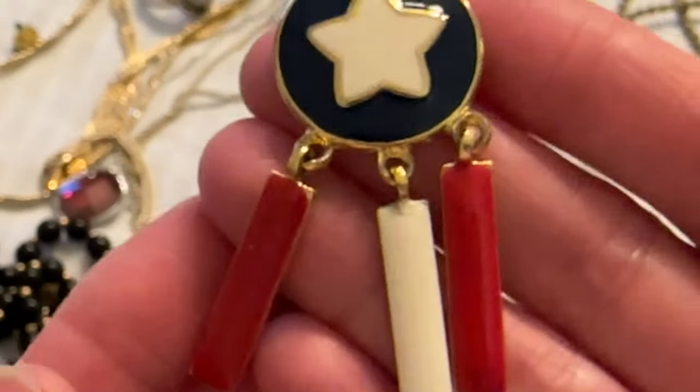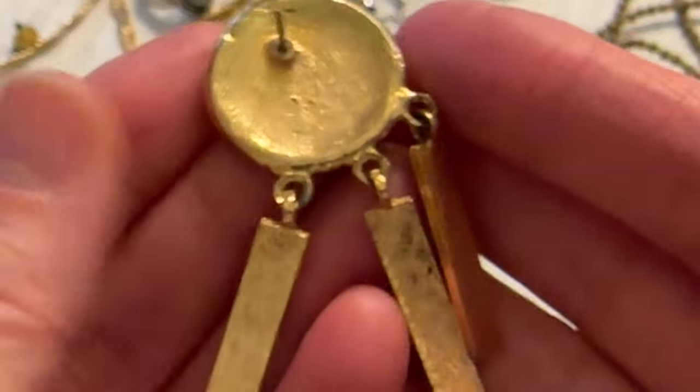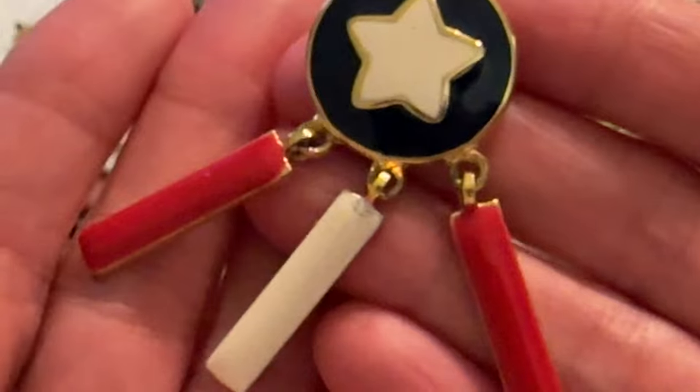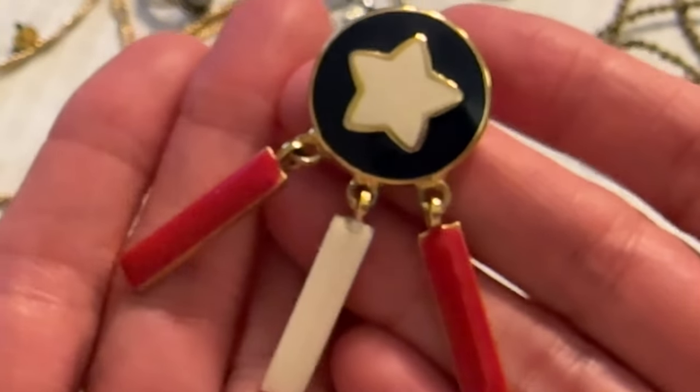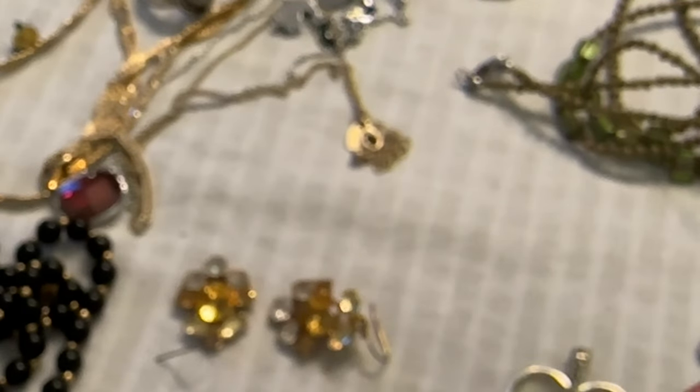I have this earring and I'm sad that I couldn't find the other one — there was only one in the bag. But this could be used for a craft project, so I'm putting it in the joke box. It is cute though.